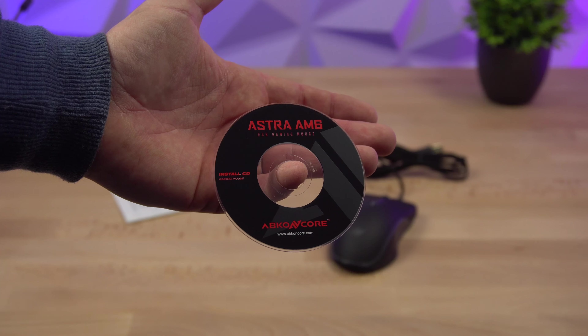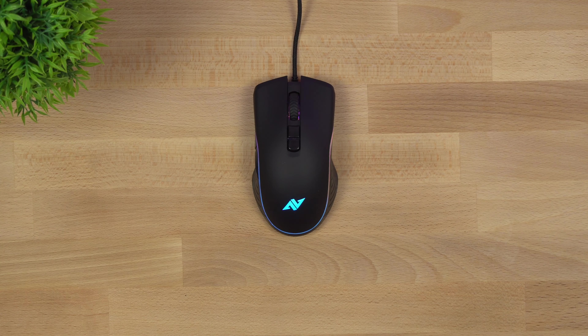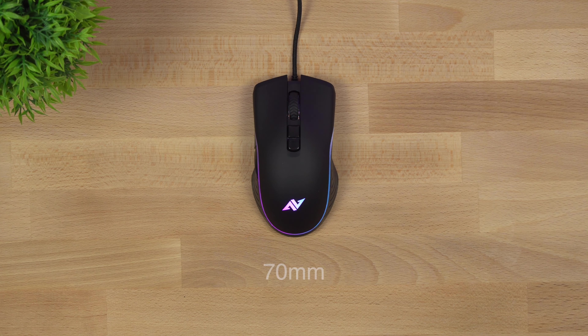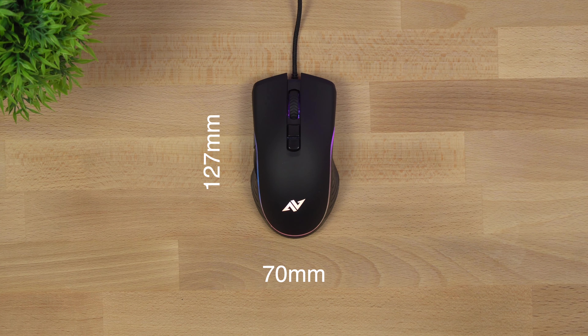If you've never seen a CD before or you don't know what to do with it, don't worry — you can download the software from their website. I have fairly big hands and this mouse does feel quite big. The dimensions are 70 millimeters wide, 127 millimeters deep, and 35 millimeters in height.